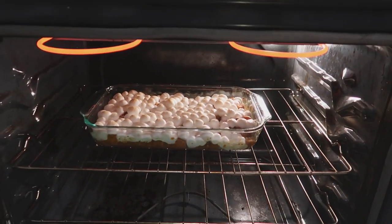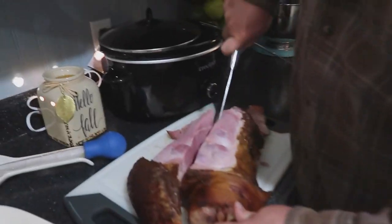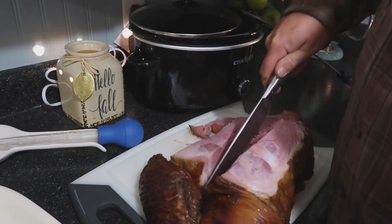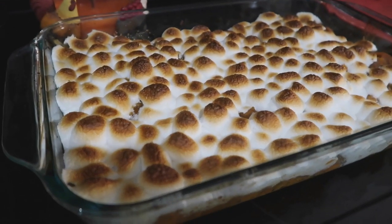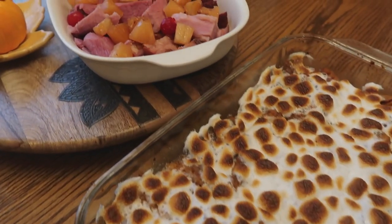I put marshmallows on the top of the sweet potatoes and broiled them at 500 degrees for about three minutes — this just helped to brown the marshmallows on top and it was so good. This is what the sweet potatoes look like. They're basically like dessert, and this is what the ham looked like when it was all cut up.